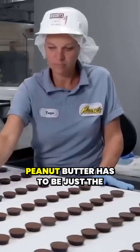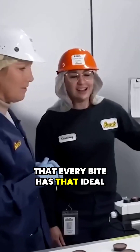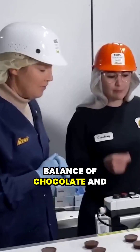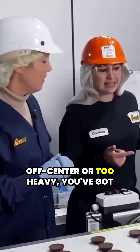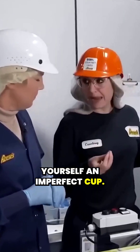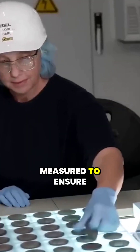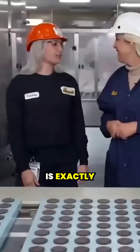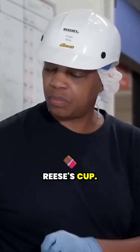This isn't just random squirting — oh no. The peanut butter has to be just the right amount so that every bite has that ideal balance of chocolate and peanut butter. If the peanut butter is off-center or too heavy, you've got yourself an imperfect cup. Every single cup is precision measured to ensure that the peanut butter is exactly centered in the chocolate base. That's why you never bite into an uneven Reese's cup.